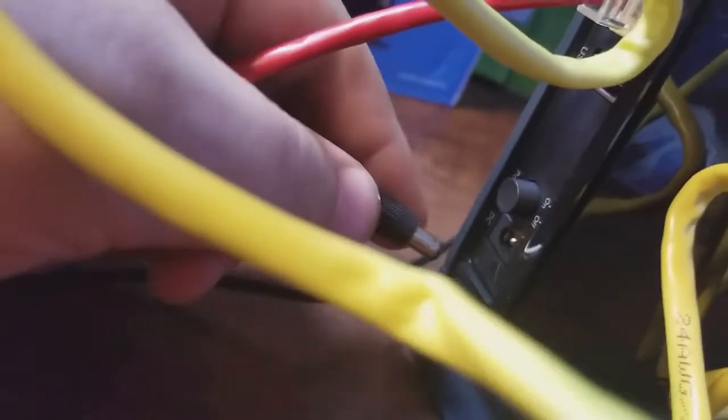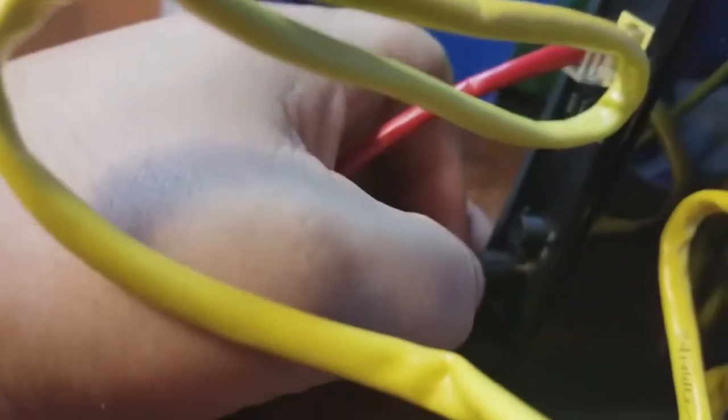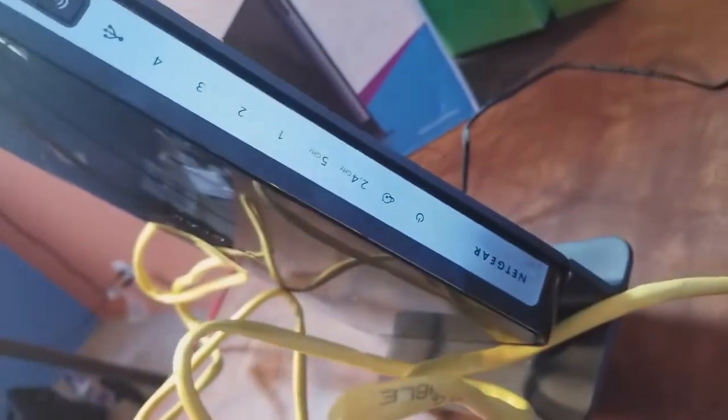Once that's done we need power. I want to make sure that button's turned off — okay so it's off now. So we're going to go ahead and plug it in. We got power but the button's off so we shouldn't have any lights.